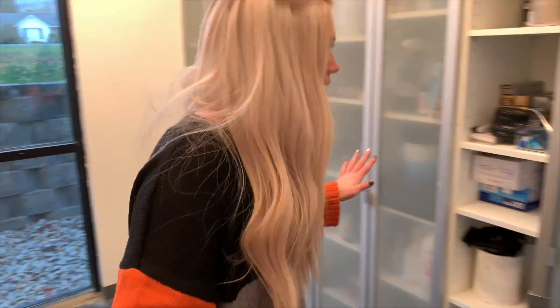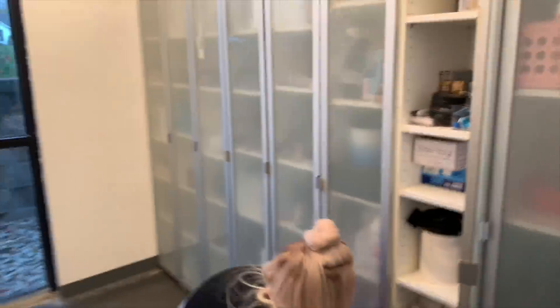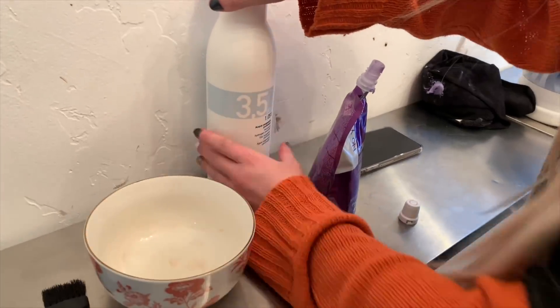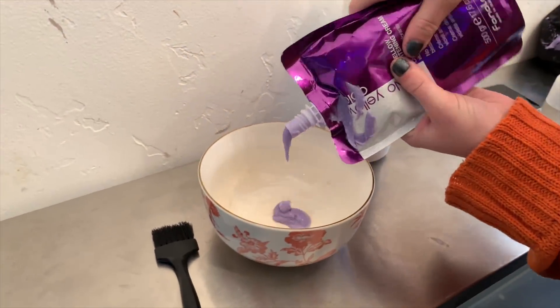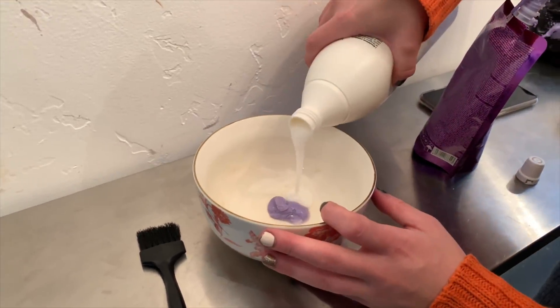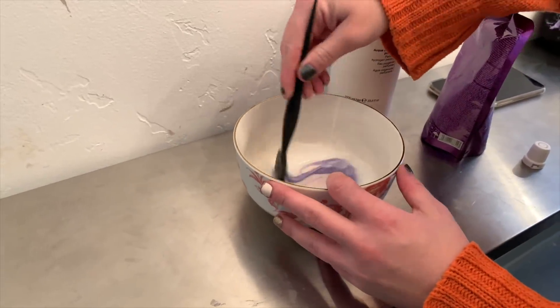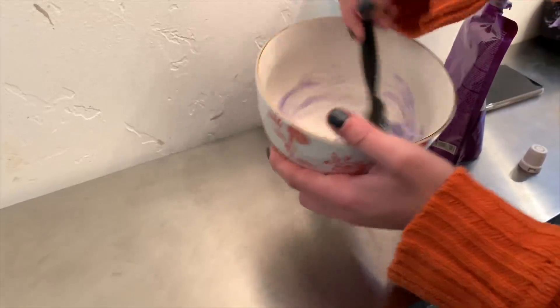We're going to see if Ricky thinks it smells like bubble gum because he doesn't believe me. They have a designated developer — this is a 3.5 — I don't use this for full head highlights but I do use it for like the hairline or if I'm just doing a refresher. So we're going to mix it up, and you guys can see it's like the prettiest lilac lavender.